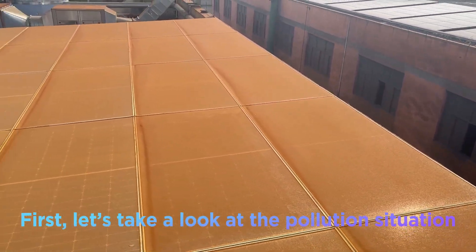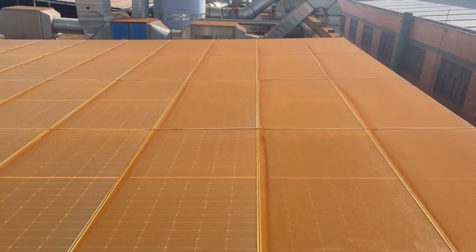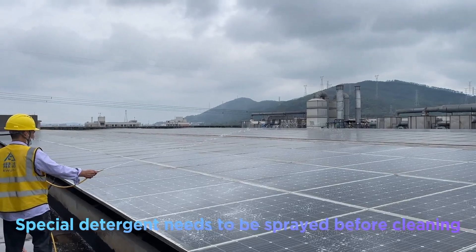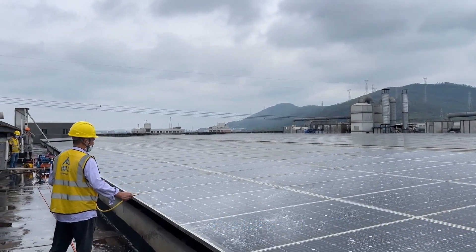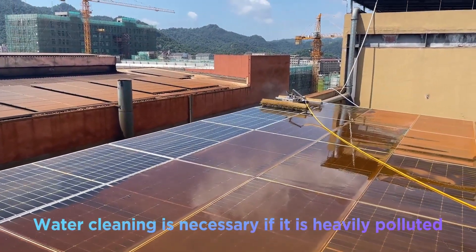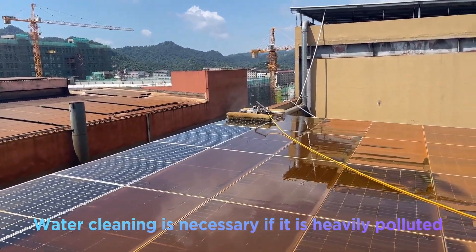First, let's take a look at the pollution situation. Special detergent needs to be sprayed before cleaning. Water cleaning is necessary if it is heavily polluted.